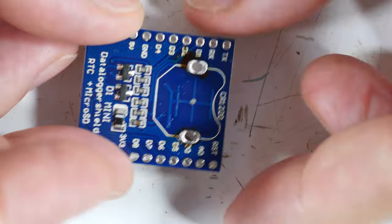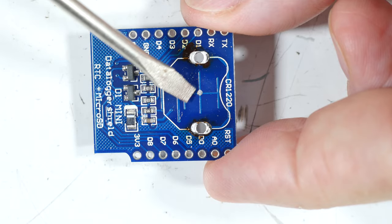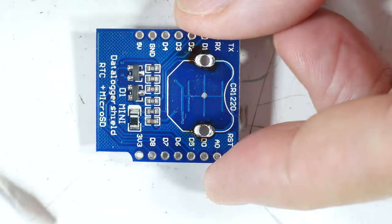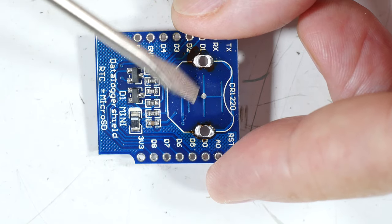We can also see there are tracings underneath here and they don't go anywhere. If you look on the other side, yeah, they don't go anywhere. There's a chip there. It appears that these got coated and they're not supposed to be coated.